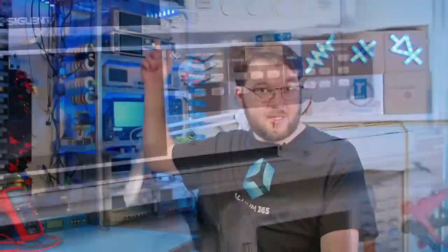LCR meters come in different form factors and have a wide range of price points. Handheld LCR meters are portable, compact, and typically low cost. However, their measurement accuracy may be lower than benchtop LCR meters and they may only offer a limited range of fixed test frequencies. Benchtop LCR meters like the Rodion Sports LCX200 have higher precision, more measurement capabilities, and a higher maximum test frequency.